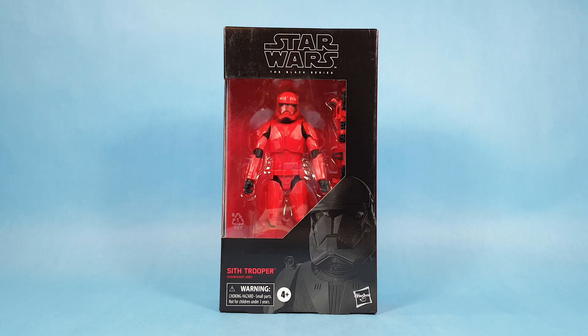Here we are with a Sith Trooper from the Black Series and we're going to unbox this guy today. But first, if you're enjoying the videos and you like the channel, please subscribe and like the videos — we'd love to have your support. But let's get back to the Sith Trooper.